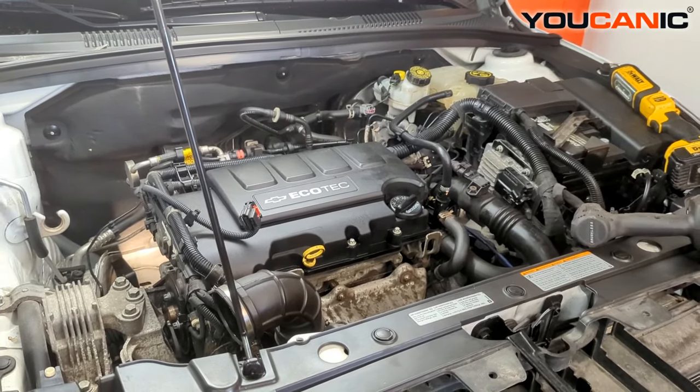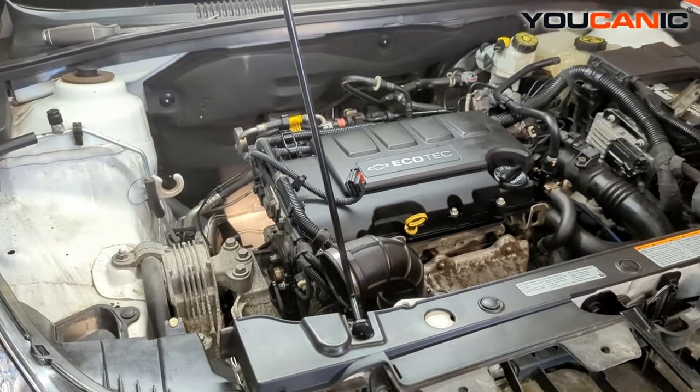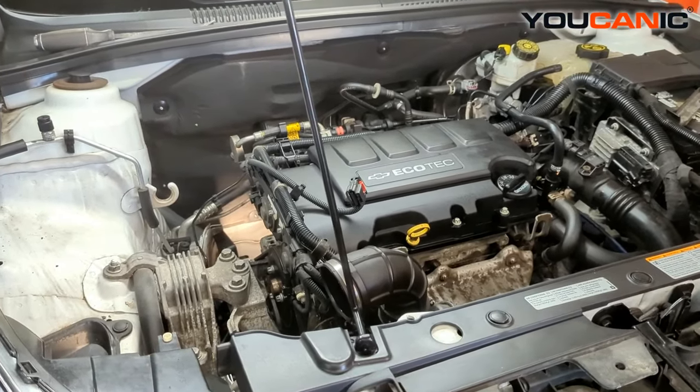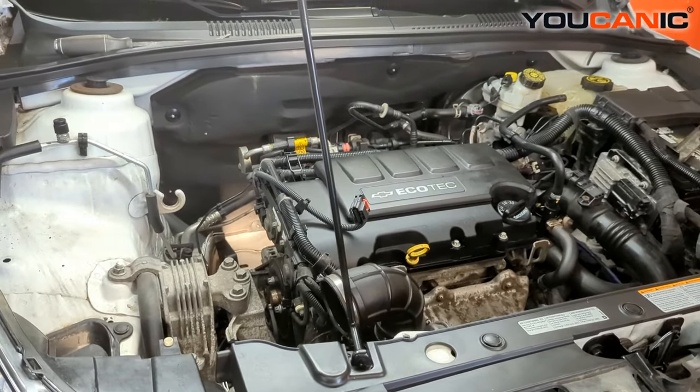So first off, to be able to replace the starter, you want to make sure you disconnect your negative battery cable, and then give it time to de-energize so that when you're touching the electric components on the starter or anything else, you don't ground it out and short anything or harm yourself.